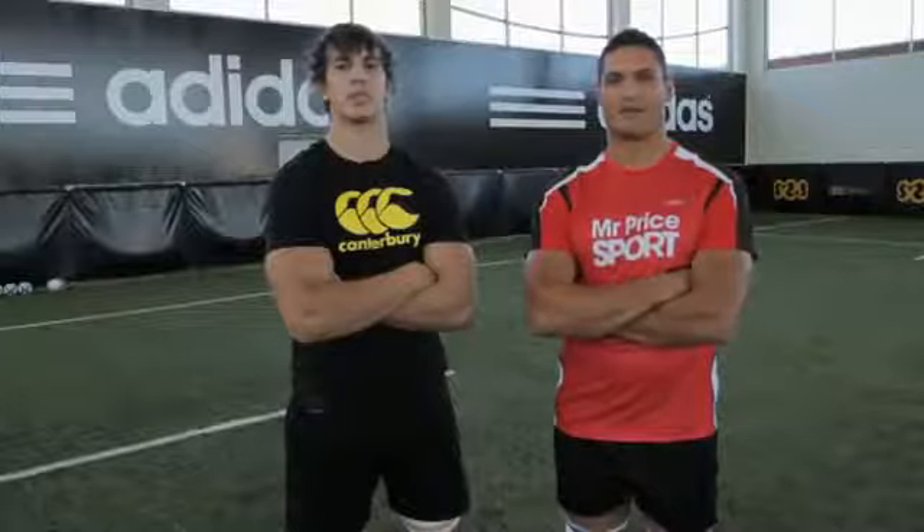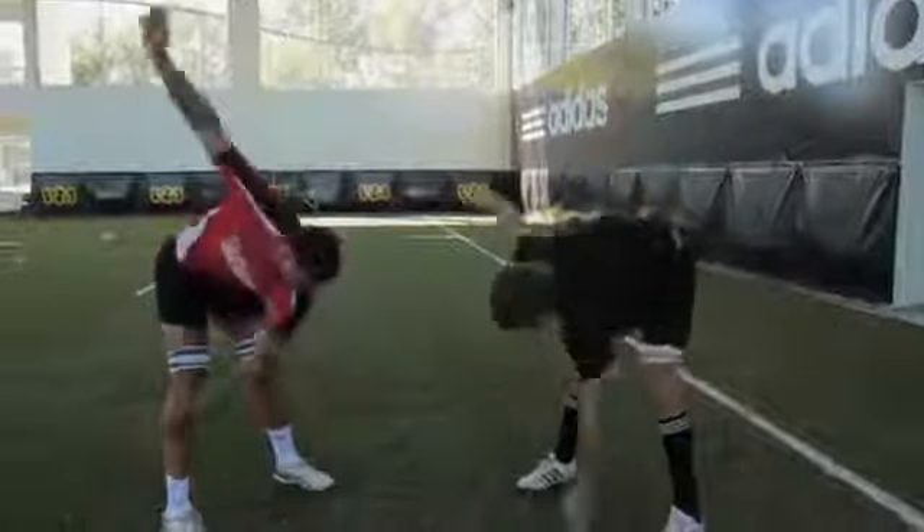I'm Ewan Etzabet and next to me is Jandra Kier. Today we're going to take you through basic line-out warm-up drills.